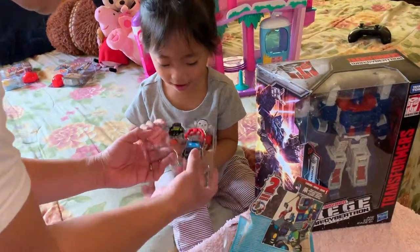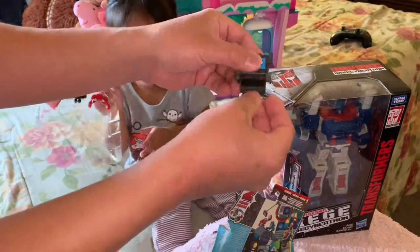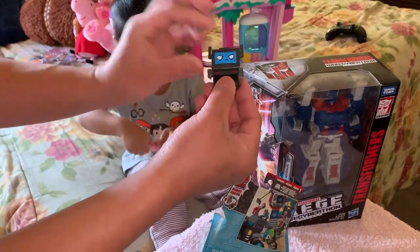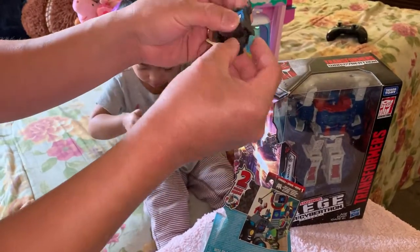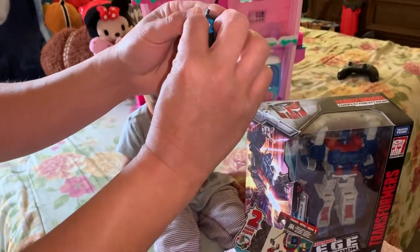Alright, what do we got here, guys? Look at this — it looks like a laptop. It looks pretty cool. He has like... he looks like he's under a lot of stress because he's sweating a lot. And he's blue-faced. So I hope he will feel good soon. Let's try to transform this guy.